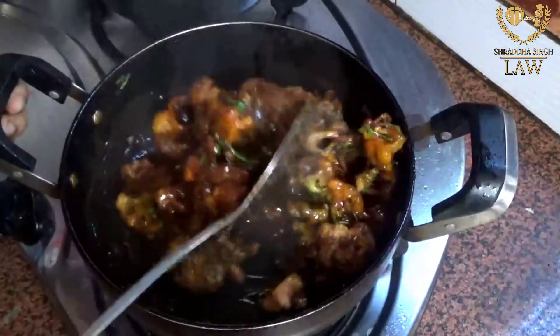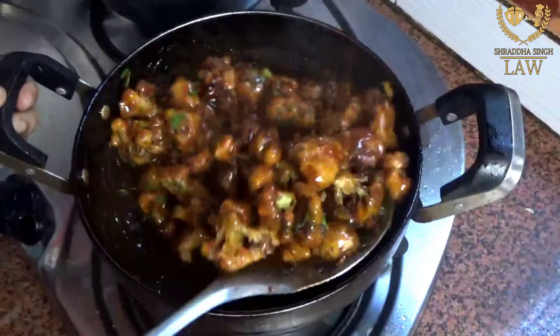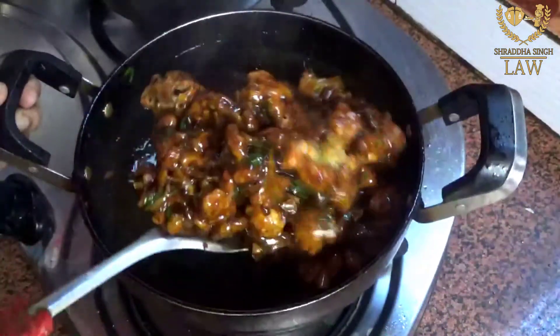When you serve, you add the gobi into the sauce. As you can see, this gives a big crispy coating and our Gobi Manchurian is ready!